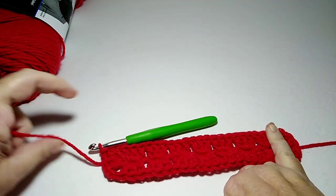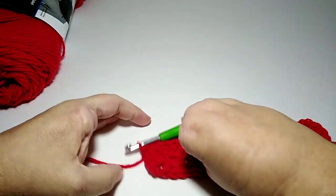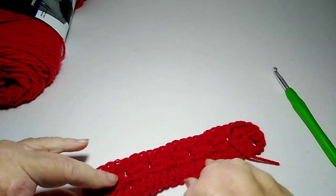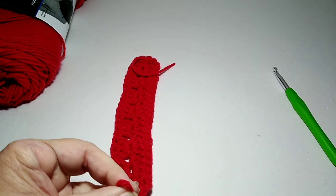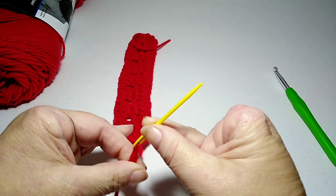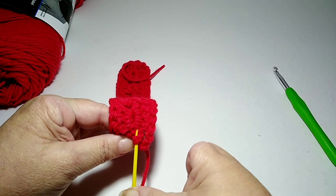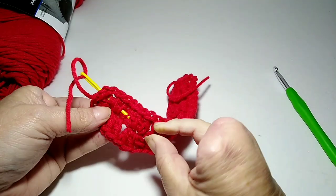If you want your centerpiece to be one color, go ahead and snip your yarn and tie off.